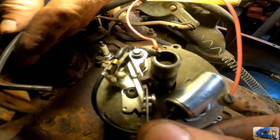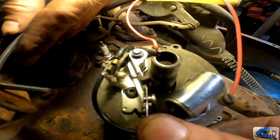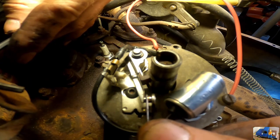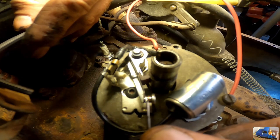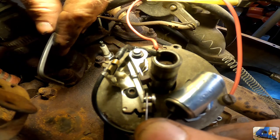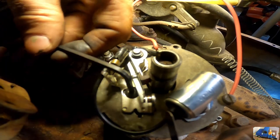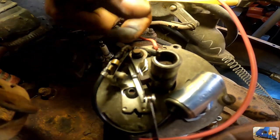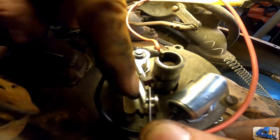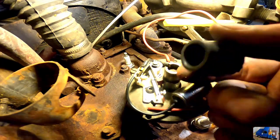You want to feel just a little drag on the feeler blade — make sure it's in there nice and straight. You want to feel just a little drag. Tighten it up, then double check it. Get our new rotor button — didn't think it was going to fit for a minute.